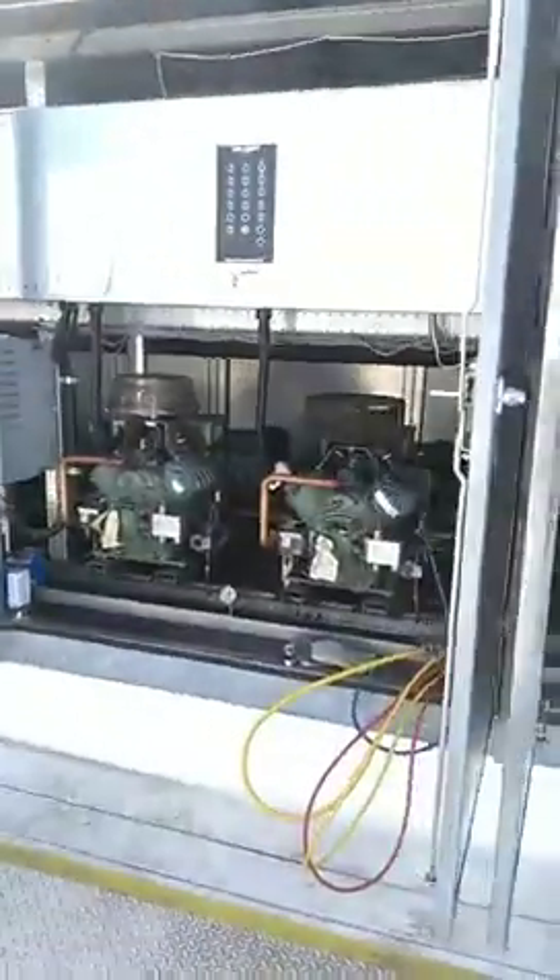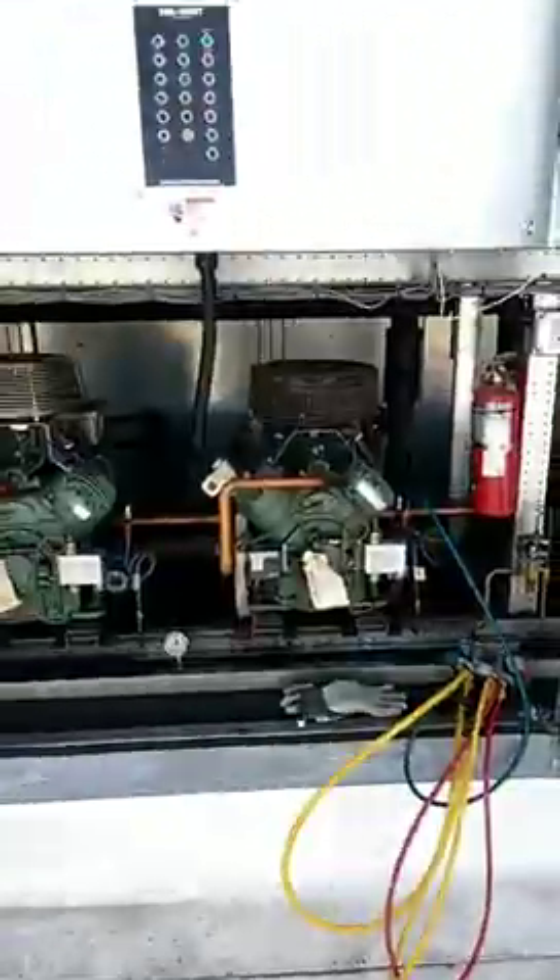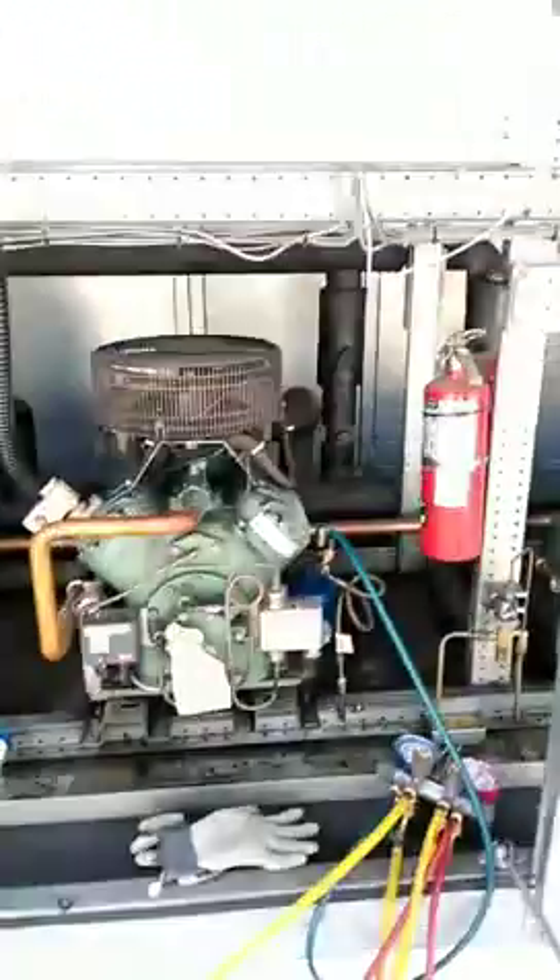All right, so I had a call. Compressor 4, low temp side. Oil failure. Lockout.